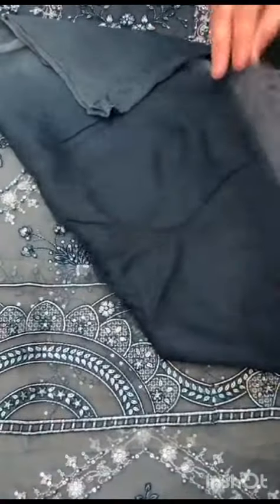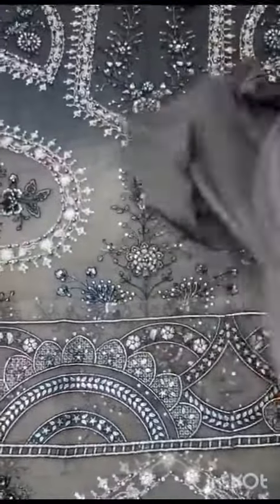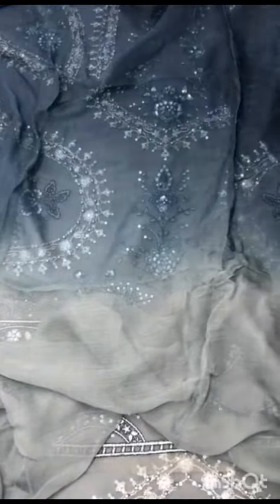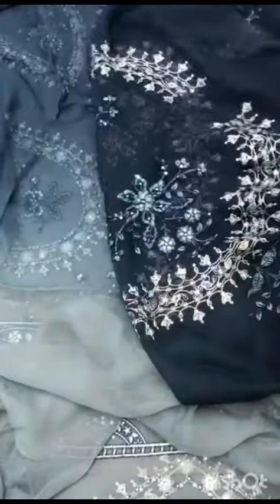With the chiffon, it's the back — same two-tone design. With the chiffon sleeves, it's a different design: different stitch embroidery with sequins.